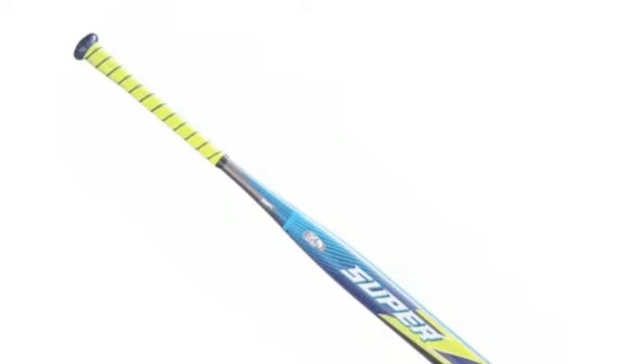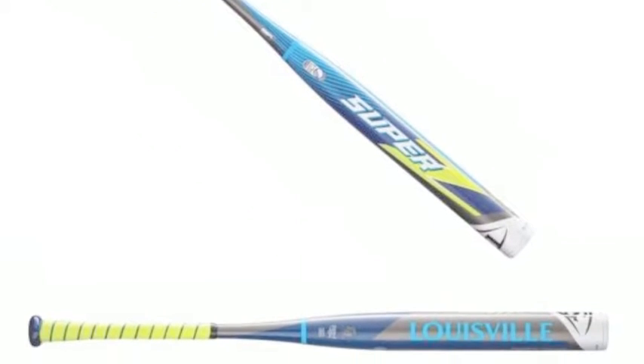The Louisville Slugger Balanced Super Z, WTLS-Z17B USSSA slow-pitch softball bat also comes with X-stiff technology.